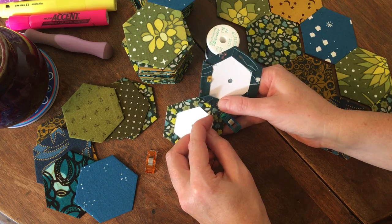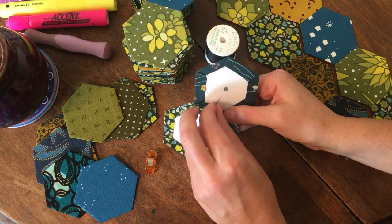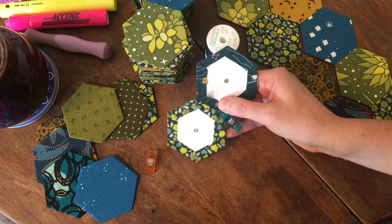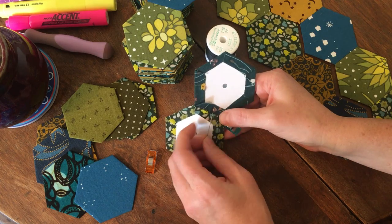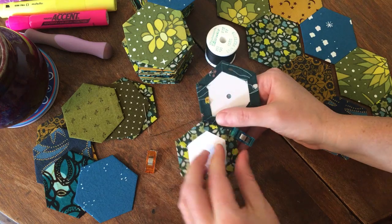My grandfather was like: why are you using such tiny yarn and needles? That's gonna take you forever. If you don't craft, you don't understand how satisfying it is just to sit here and stitch. I know it's going to take a long time — this is probably going to take longer than it would take me to write a novel.